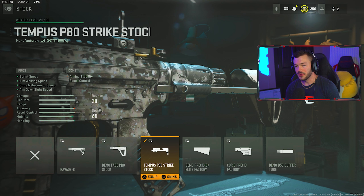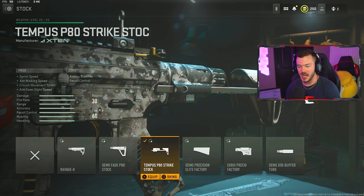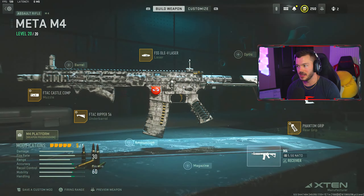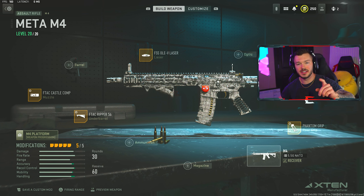The tune on the Phantom Grip is plus 0.55 and negative 0.13 on the bottom. For the final attachment we have the Tempest P80 Strike Stock — one of my favorites on this gun — giving sprint speed, aim walking speed, crouch movement speed, and aim-down-sight speed. A great all-around high mobility stock. The tune is maxed out for ADS speed and 0.93 on the bottom. This full setup allowed me to drop some MGB tac nukes in Modern Warfare 2 multiplayer.